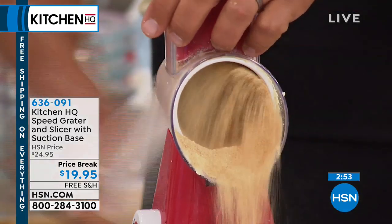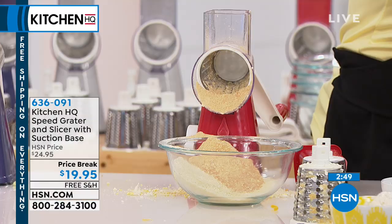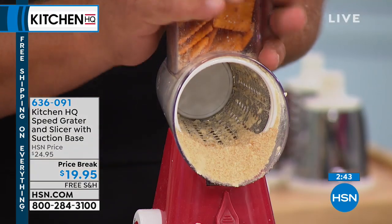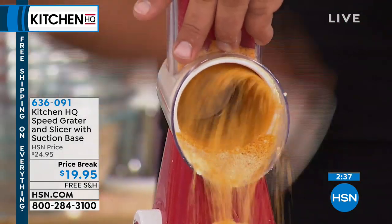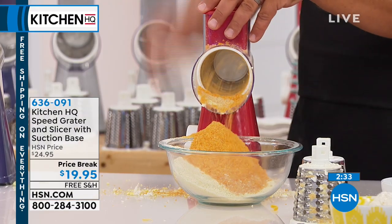But look at this — for graham cracker crust, you're gonna love it. Get creative, have some fun. How about croutons? Next time you're having a chicken dinner, try this: put some Cheez-Its in the top of the machine. You can grate Cheez-Its for a breading for your chicken dinner. It's amazing — you can have so much fun with this machine.